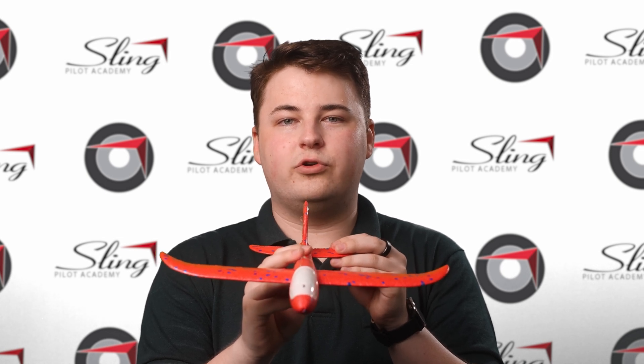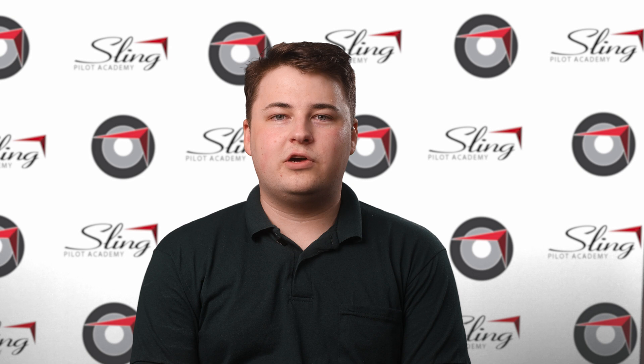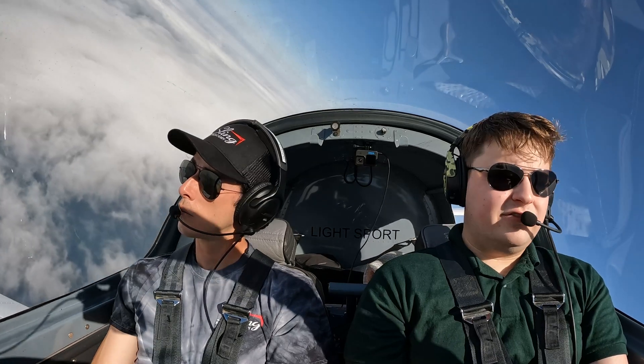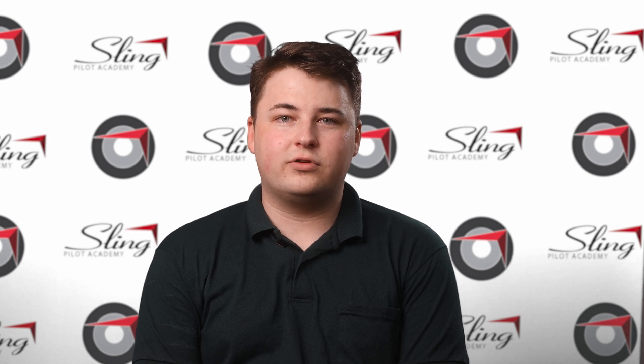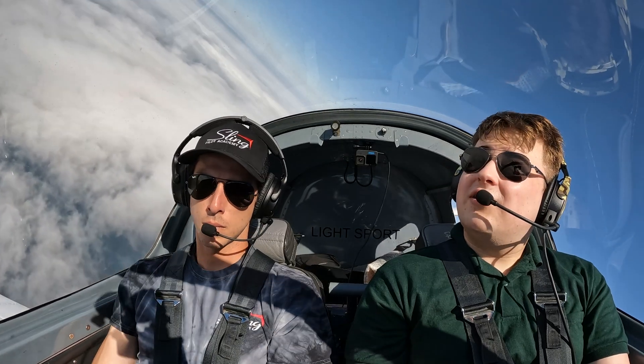As you roll out of the turn, it's very important that you adjust your power to maintain your entry airspeed and adjust your trim and altitude to maintain the altitude you started at. At Sling Pilot Academy, we recommend pilots don't use trim during this maneuver. What can happen is after you finish your first turn, you'll immediately begin your turn back to the right. If you use trim throughout this maneuver, as you roll wings level and begin turning in the other direction, the plane will become out of trim and can cause you to climb or descend and leave ACS standards. A common mistake pilots make when first learning steep turns is fixating on the instruments inside the aircraft. Remember, this is a visual maneuver. You are trained to be a visual pilot and fly by visual cues — the best attitude instrument you have is the outside horizon.